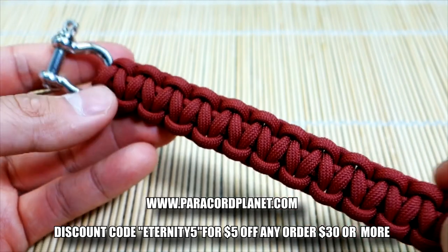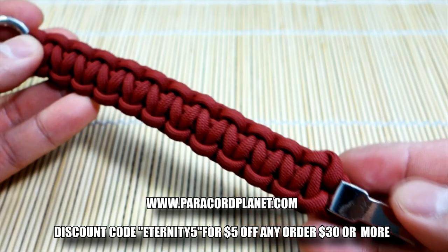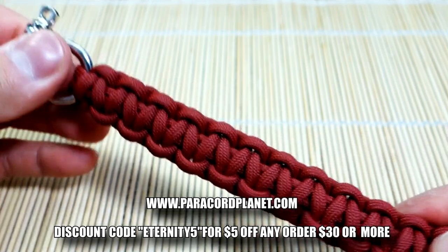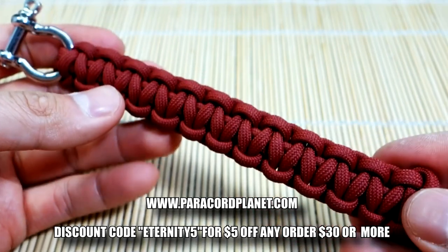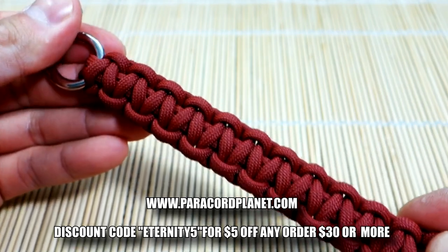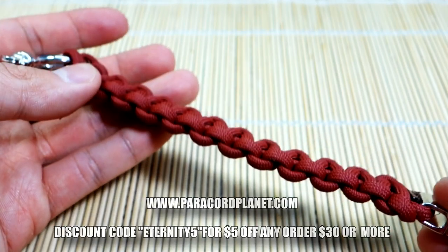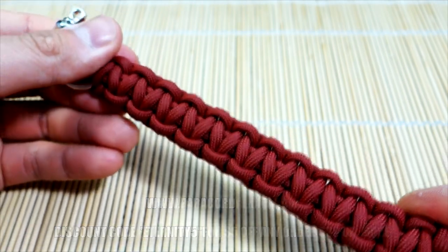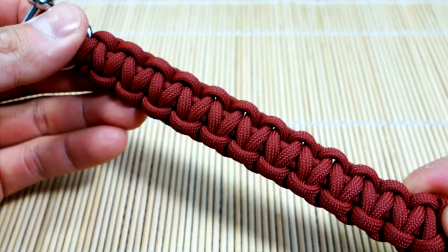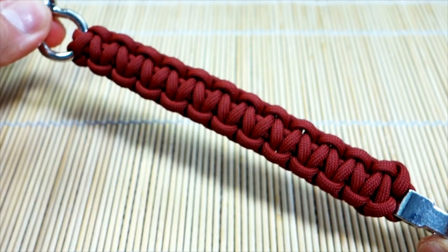This has been the Cobra stitch bracelet with the adjustable shackle. If you guys are wondering where to get paracord and paracord accessories, check out Paracord Planet - they're nice enough to send me some stuff every now and then to use in my videos. I'll have all the necessary links down below. If you have any questions or comments, leave them below and I'll get back to you as soon as I can. If you enjoyed this video, I'd love to have you as a subscriber - hit that subscribe button. Thanks for watching guys, see you in the next video!